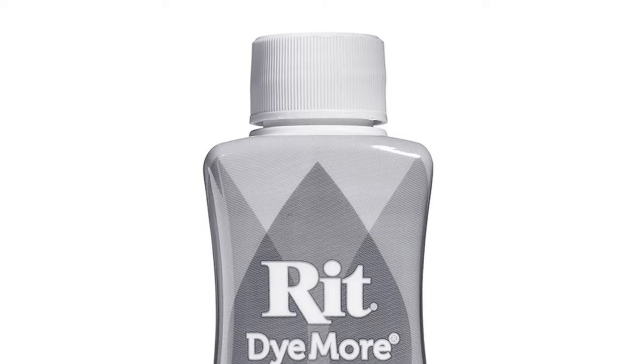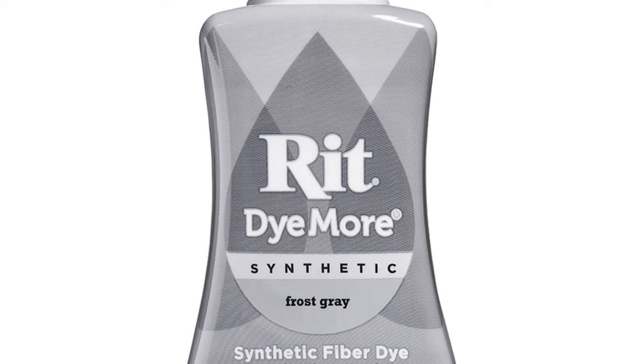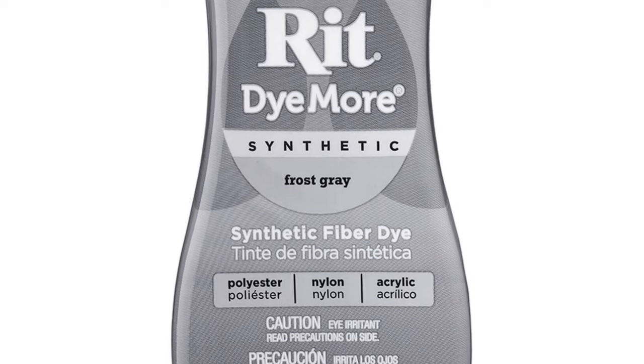This is RIT. People use this for t-shirts to tie-dye. I picked this up on Amazon for around $14. I then went out to YouTube — someone must have done this before — and sure enough, there are a ton of different videos out there showing people dyeing carpet with RIT.